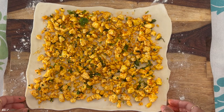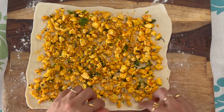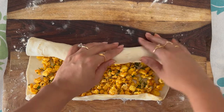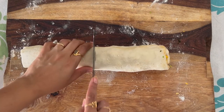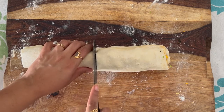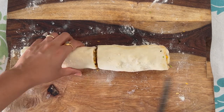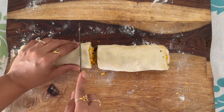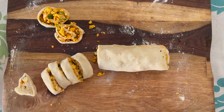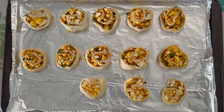The paneer is all spread and now we will start rolling this — it needs to be tight. Once the log is ready, cut it very gently in the center. You don't want to apply pressure, otherwise the shape will go bad. Now take about half-inch spaces and start cutting the pinwheels. Once cut, place all the pinwheels on a baking sheet and ensure that you give enough gap in between. My oven is ready and now I will put this in for not more than 15 minutes. Keep looking — if you see that they are turning too dark brown, just take them out.